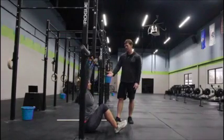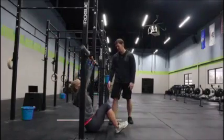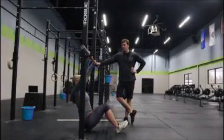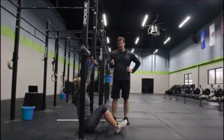There are also going to be some bad reps. Bad reps are when the hips pull in front of the bar. That's more of a row. There's nothing wrong with the row, but what we're looking for is more of a vertical pull versus a horizontal pull.